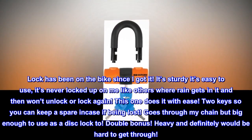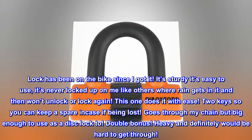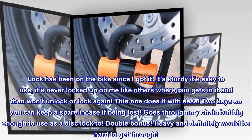Two keys, so you can keep a spare in case of being lost. Goes through my chain but big enough to use as a disc lock — double bonus. Heavy, and definitely would be hard to get through.